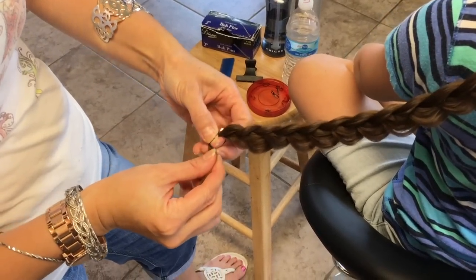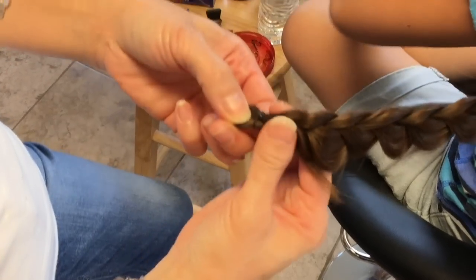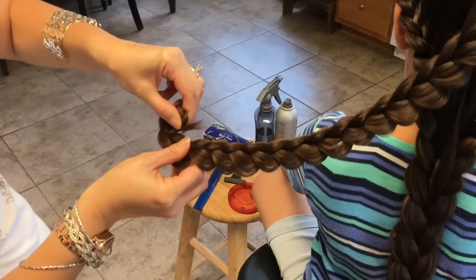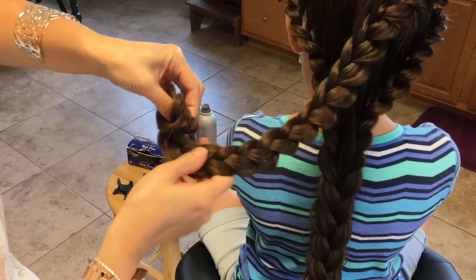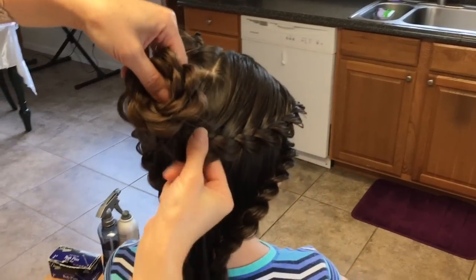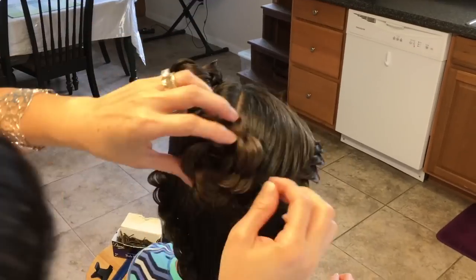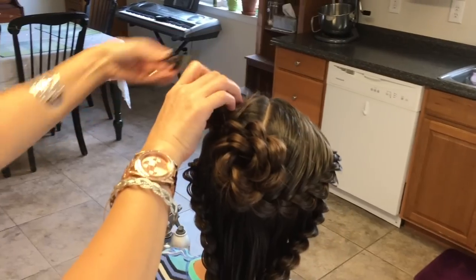So before I pull all this through, I'm just going to take it and pull it halfway through and let it get secured right here like this. I'm going to take this and turn it, making a flower. You don't have to worry about that because you can always hide it back. You want the flower to sit right about here. I'm going to take bobby pins and secure them up. That's your first rosette braid.